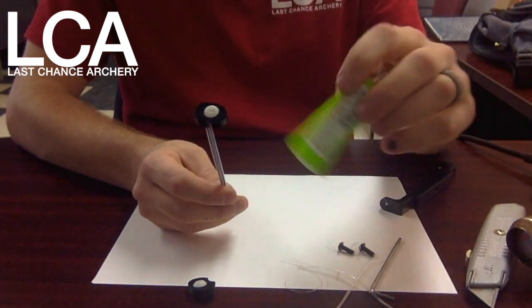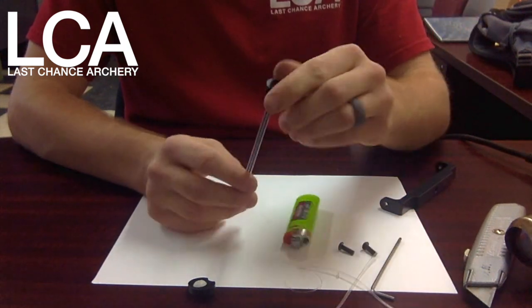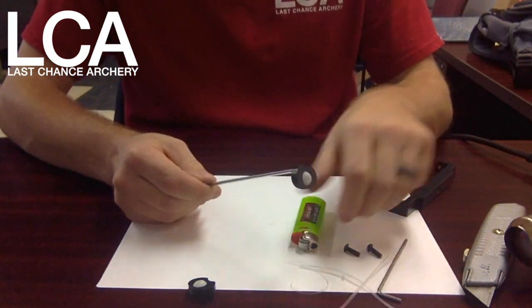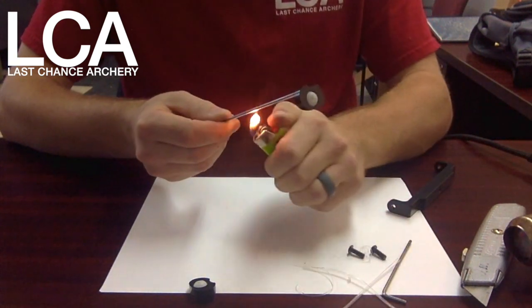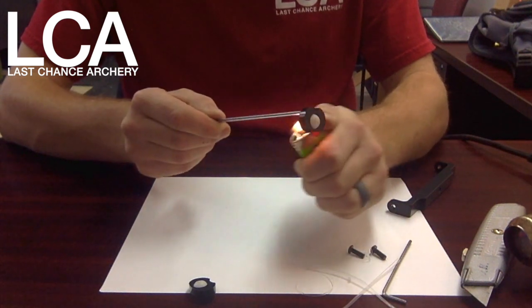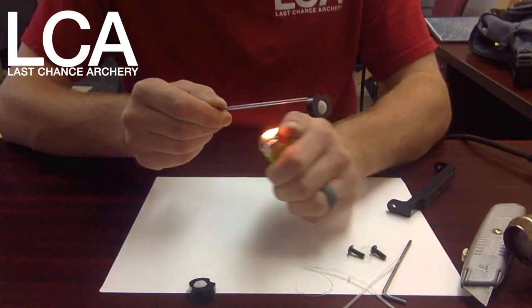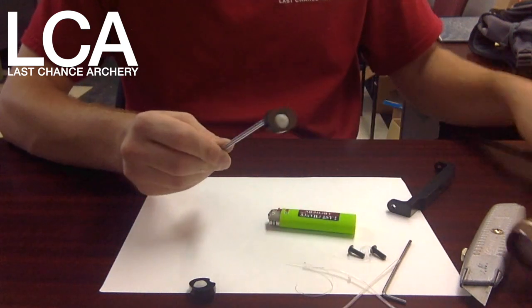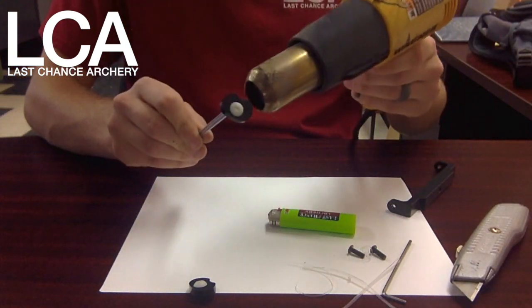Then you can use a heat gun, a hairdryer, or a lighter. But if you're going to use a lighter, do not apply the flame directly to the wire coating — if you do, it will ruin it. You can apply heat indirectly, but with a lighter it is going to take some time because it takes a good bit of heat to shrink this coating down. I'm going to go ahead and use a heat gun.